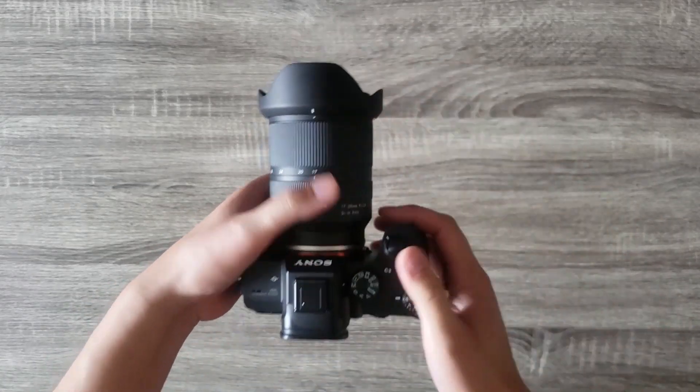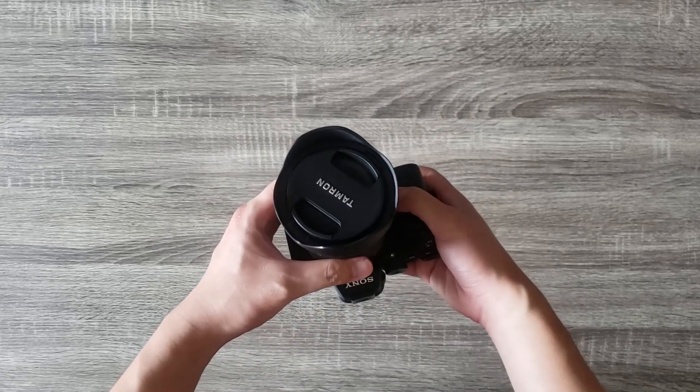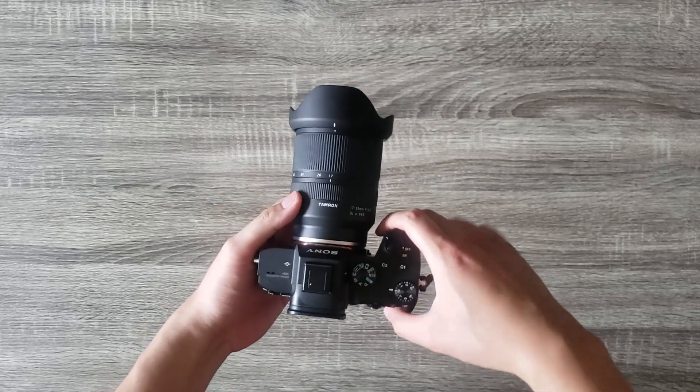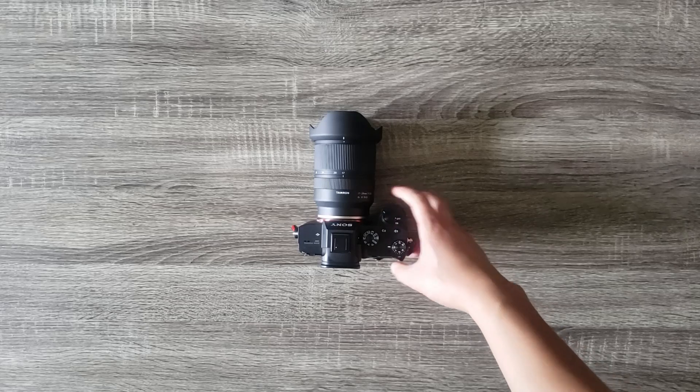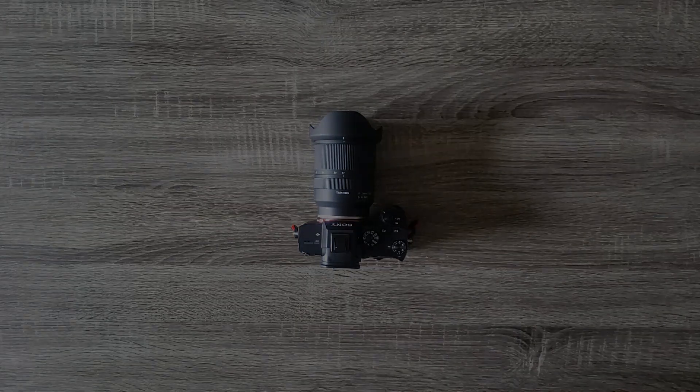The lens is extremely lightweight even when it's on a camera body. This will be perfect for any gimbal and will make the perfect travel lens. And with that being said, that concludes this unboxing video. If you liked this video, comment below what you liked and didn't like. Any feedback is appreciated and let me know what your thoughts are on the Tamron 17-28. Thanks again for tuning in.